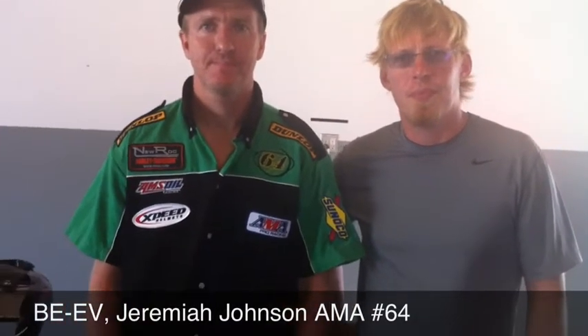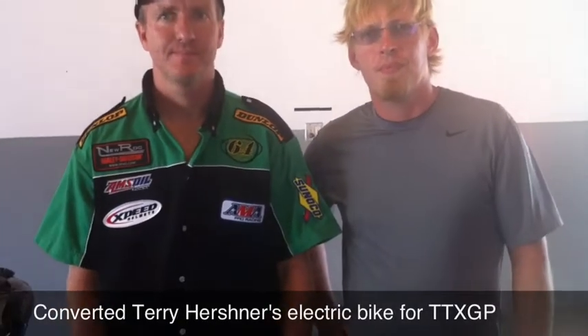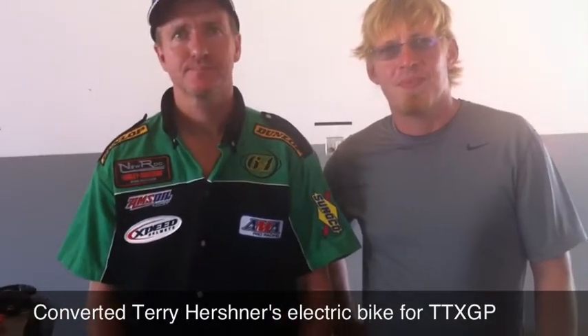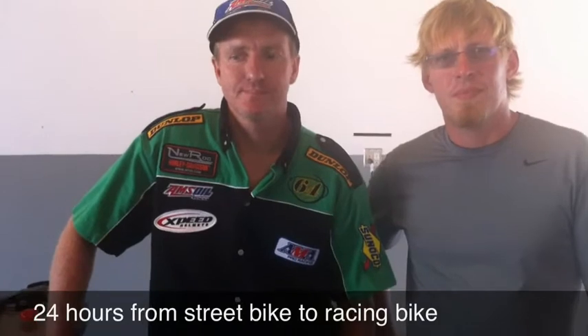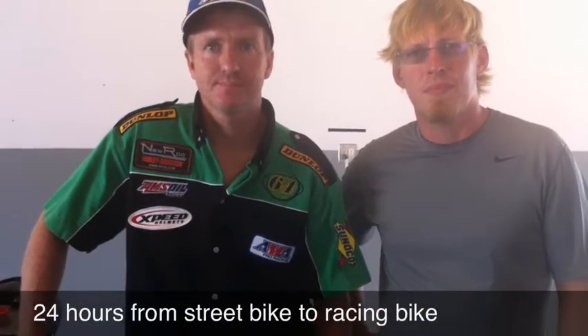Hello everybody, we're at the Daytona International Speedway, and we just held the TTXGP World Championship. One of the things we wanted to bring you was the story of BEEB. We have Terry Herschner and Jeremiah Johnson, and they did this amazing transformation of this Zero S motorcycle that is Terry's daily rider. A couple days ago he rode it here to the track, then they started converting it — within a 24-hour period — from a regular street bike to being able to race.